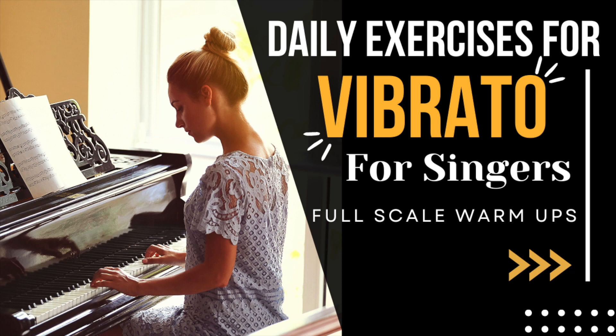This next exercise, you're going to do all with vibrato. It will sound like... One, two, three, four. One, two, three, four. One, two, three, four. Deep breath in.